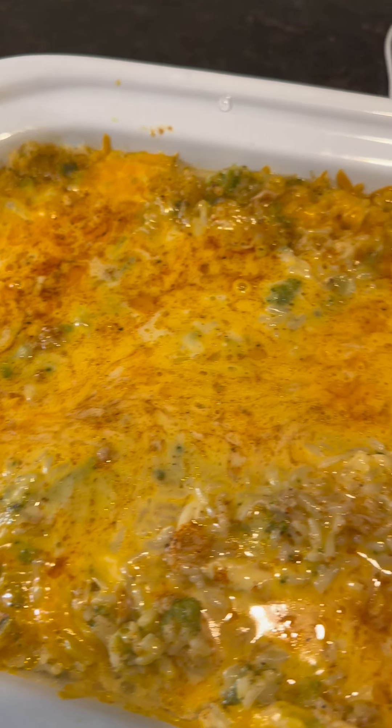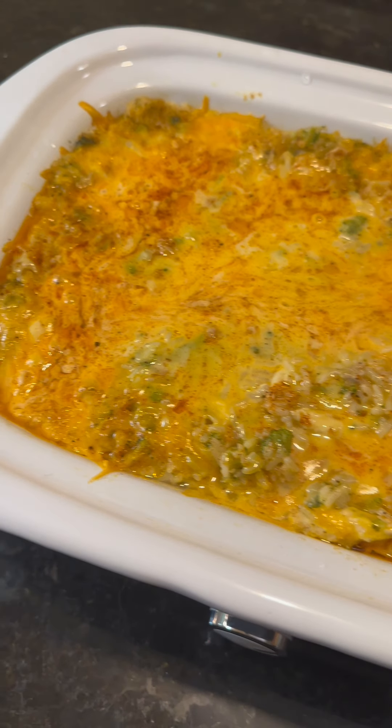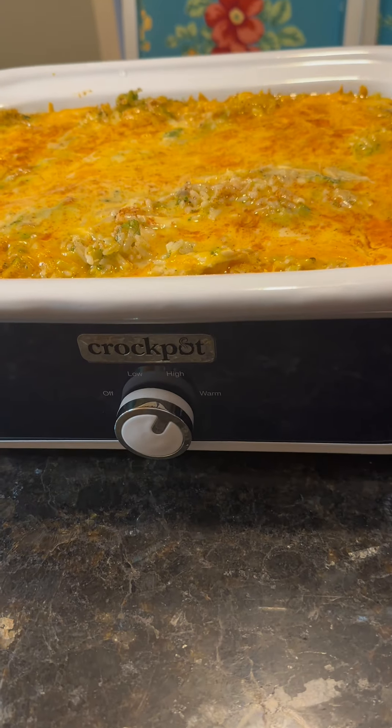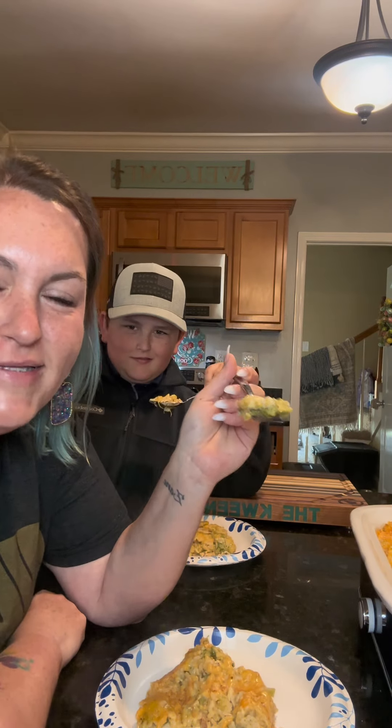All right y'all, here it is, all done. I ended up switching this to the high setting and it cooked for four hours, and it is perfect. The outside of it gets extremely hot, so if you end up getting this, be careful. Me and Bubba are gonna do a taste test, let's go.